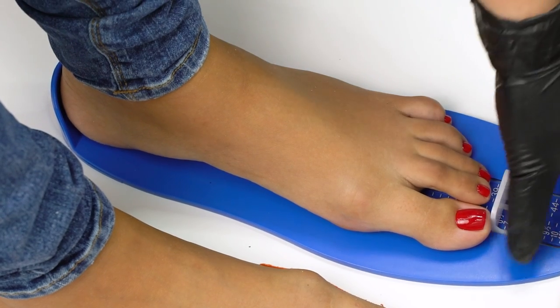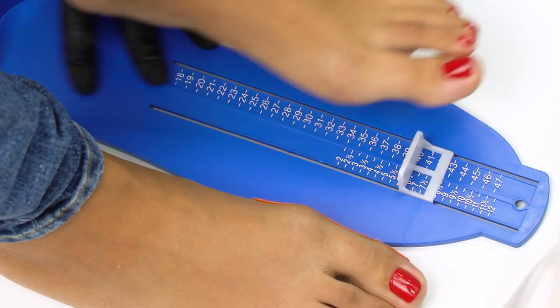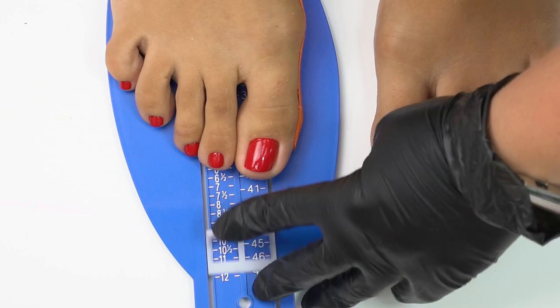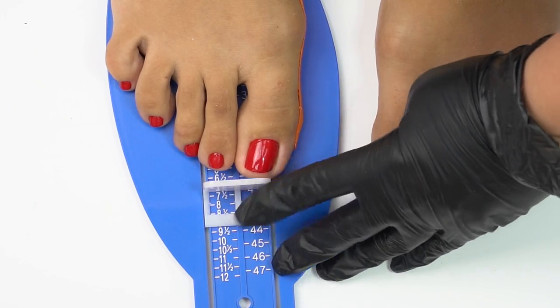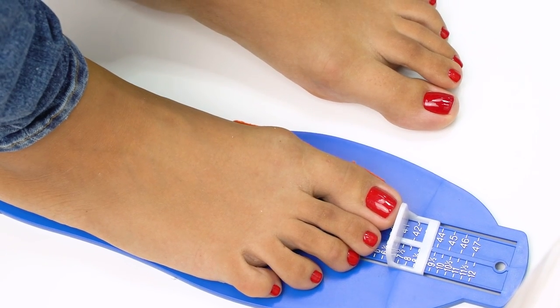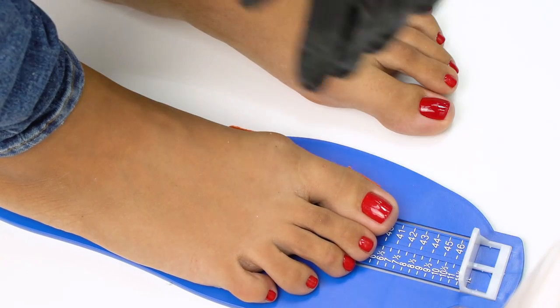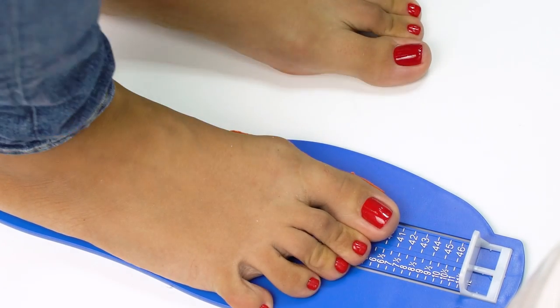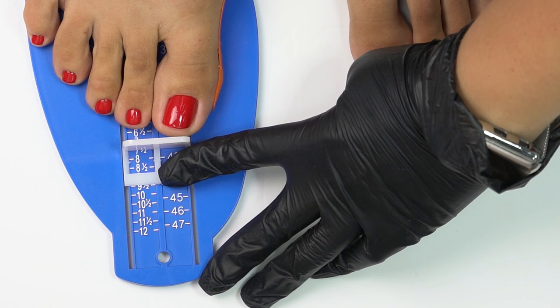Now let's measure her right foot too. In a resting state first — this foot is size 10. So the right foot is longer than the left one, and that's a common scenario. In a dynamic state, this foot is size 10.5.